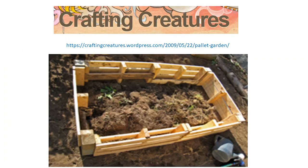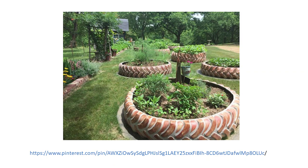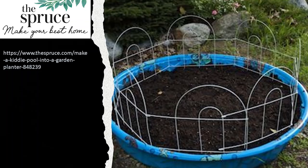I found this from Crafting Creatures — they made a raised bed garden just using pallets, which you can usually get for free. Here's another clever one: they use logs they cut down on their property, which makes a great raised bed. And here's one where they painted recycled tractor tires and made those their garden beds.